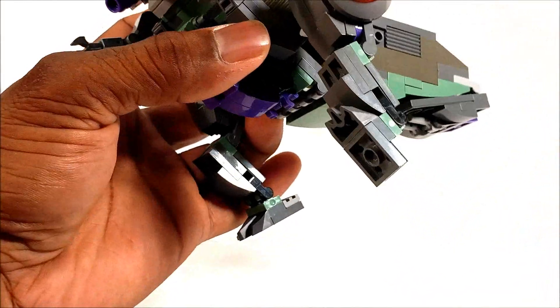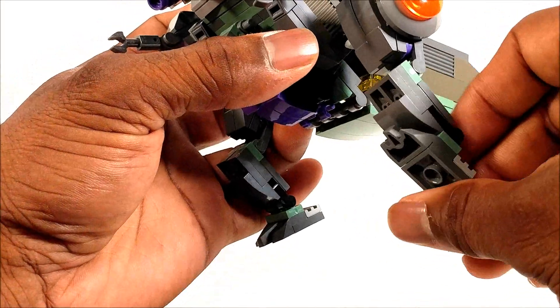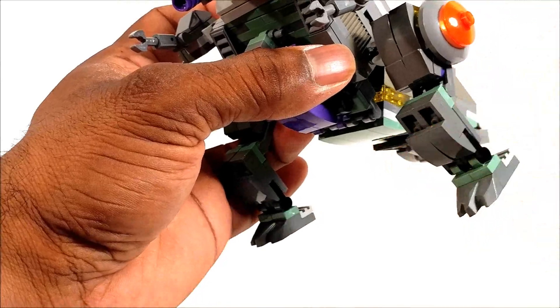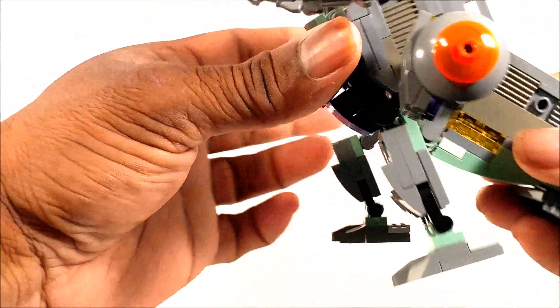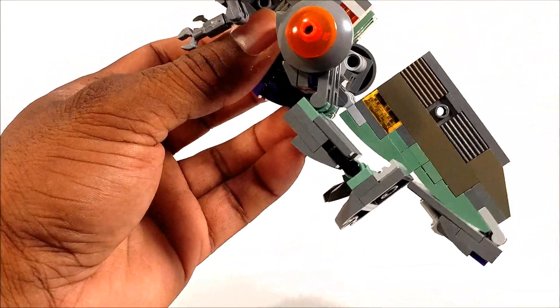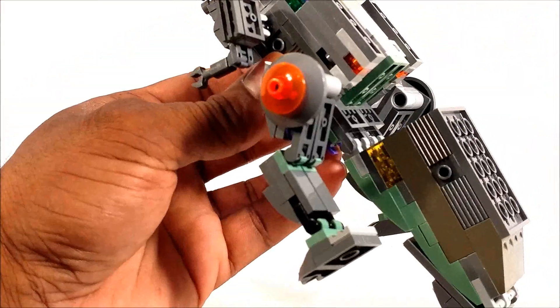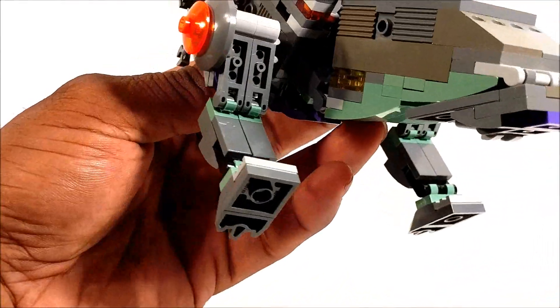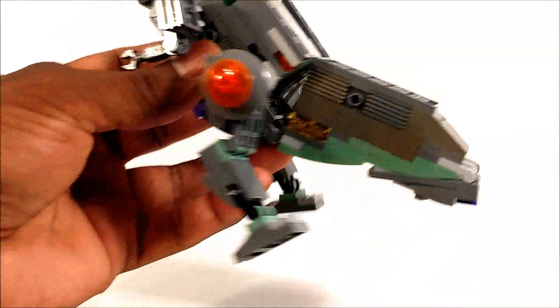It bends all the way up also, but no real ankle pivot just based on the transformation gimmick. As far as his tail, it can move down like that, but it breaks up the mold and you don't really see him swinging the tail because it has all sorts of transformation gimmicks.